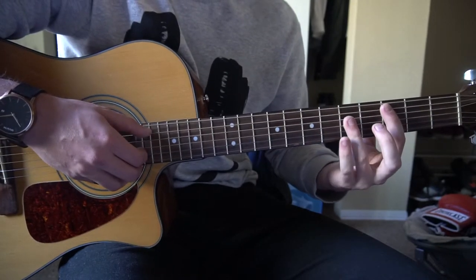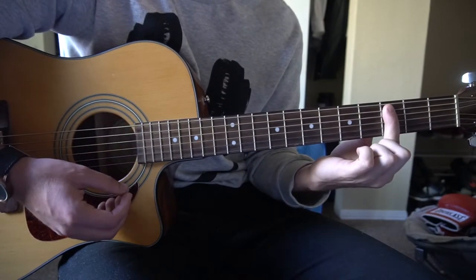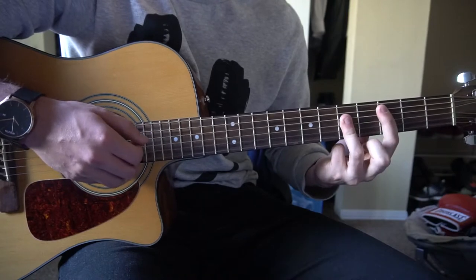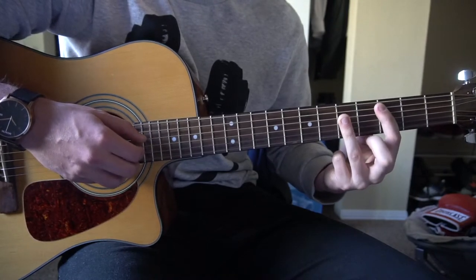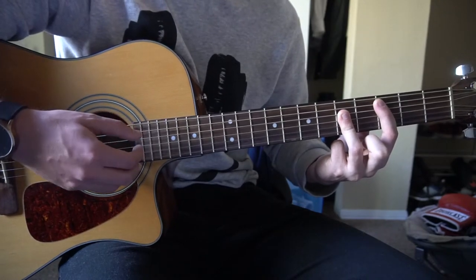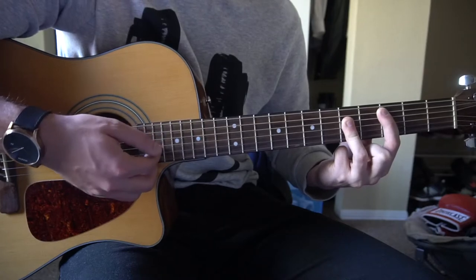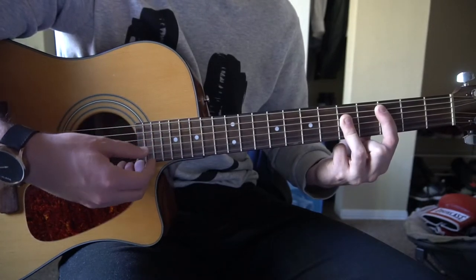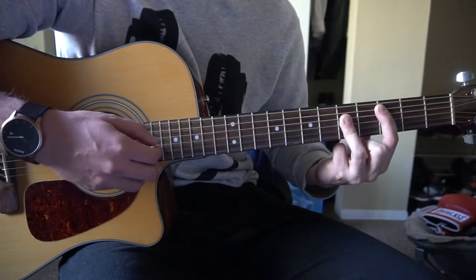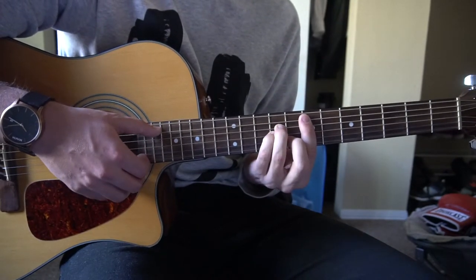Next we're going to go to a C barre chord. You're going to bar the 3rd fret, 5th string down with your index finger, and you're going to bar the 5th fret with your ring finger from the 4th string down. We're going to pick the A, and then the B and the G — so instead of picking the B and the E, now you're picking the B and the G, and then you slide right up to your E minor again.